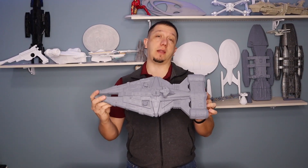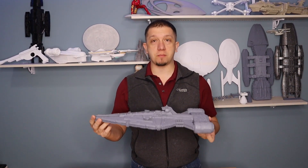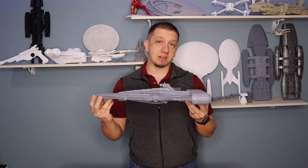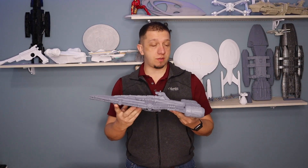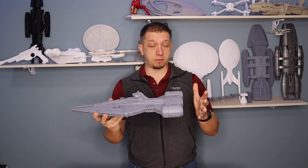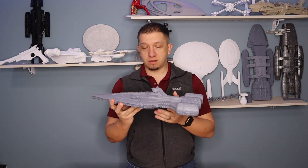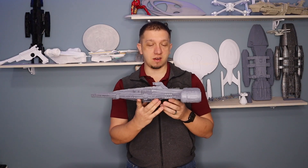Hello and welcome to today's video. Today we are printing an Arquintan-class light cruiser. This is similar to the one that we saw in the last few episodes of the Mandalorian that Moff Gideon was flying around on. It's just a really neat little ship. It has a lot of components from throughout the Star Wars universe, and really in the Mandalorian was the first time we actually saw a production that wasn't in the cartoon.